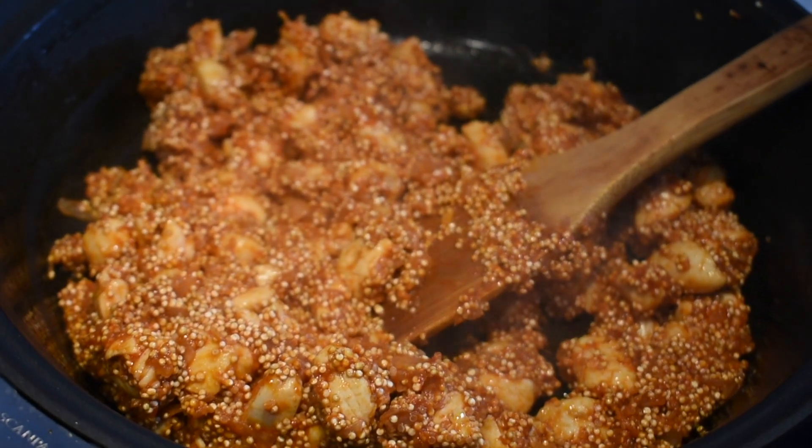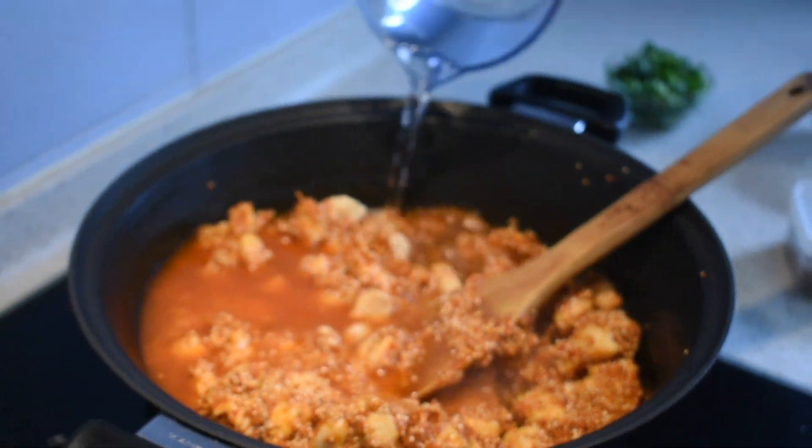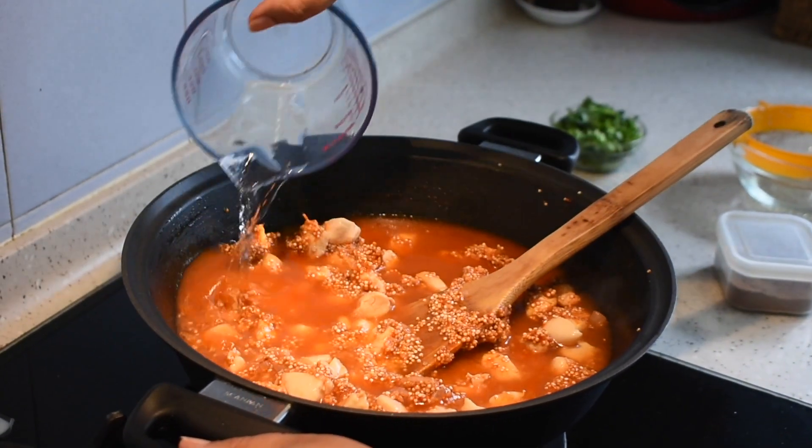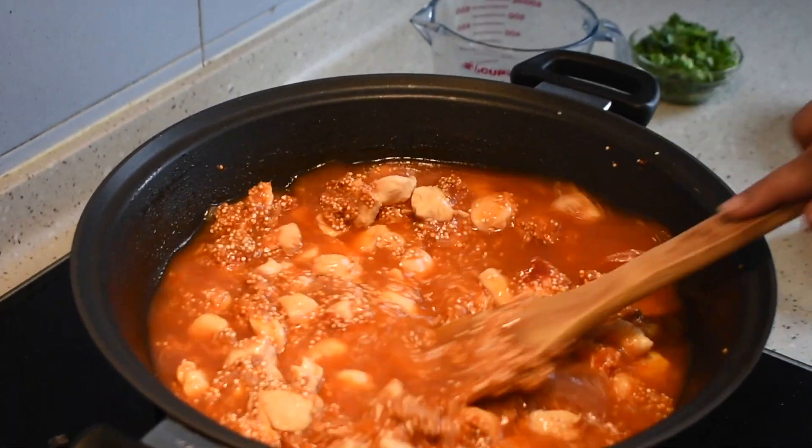I have sauteed it for roughly 3 minutes. Now I am adding in the water. Quinoa cooks like rice — for 1 cup of quinoa we add 2 cups of water, the same ratio. So let it boil.